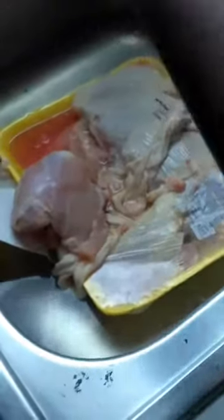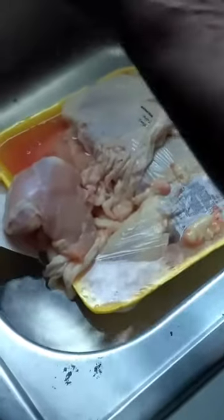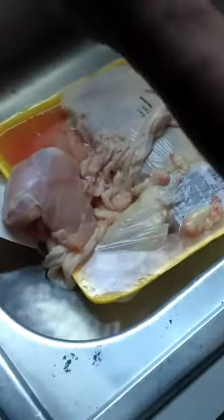Welcome to She Loves to Cook. I'm your host, the one and only, The Cooking Queen. And today we are making some fall off the bone chicken that we're going to turn into Manwich. So this is going to be Manwich with chicken.